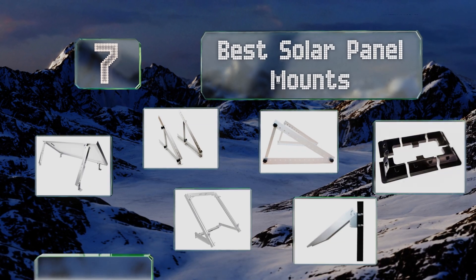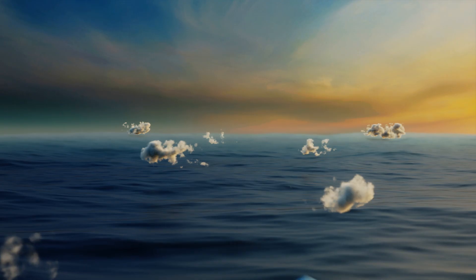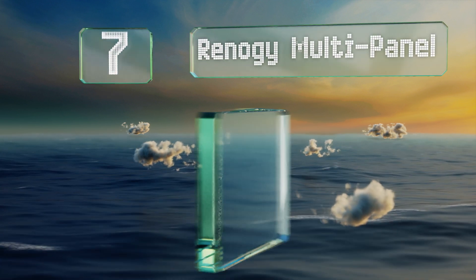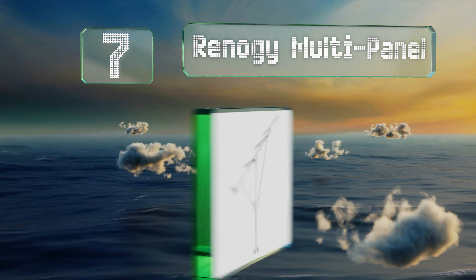EasyVid presents the seven best solar panel mounts. Let's get started with the list. Starting off at number seven, the Renoji Multi-Panel is ideal for installation where space is limited and roof placement is not a possibility.